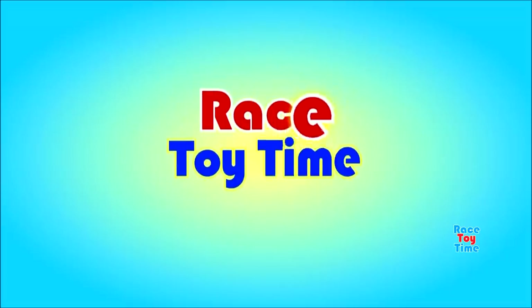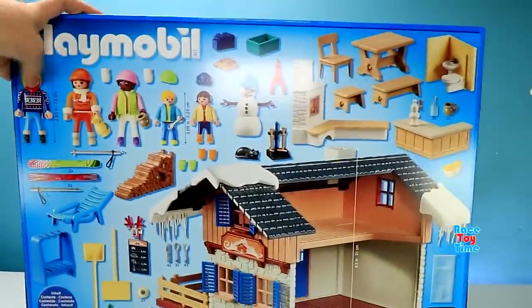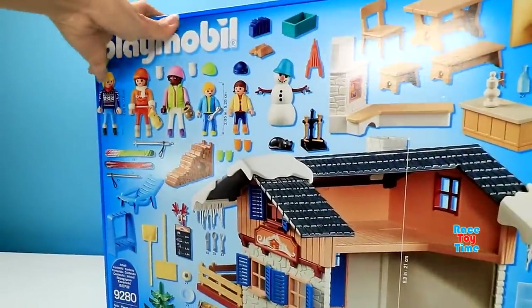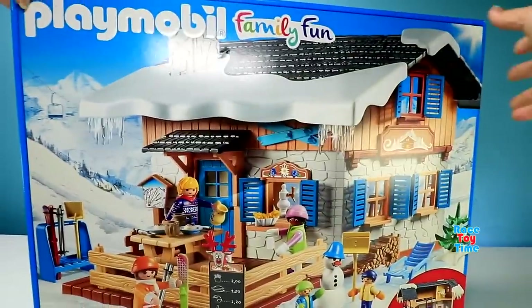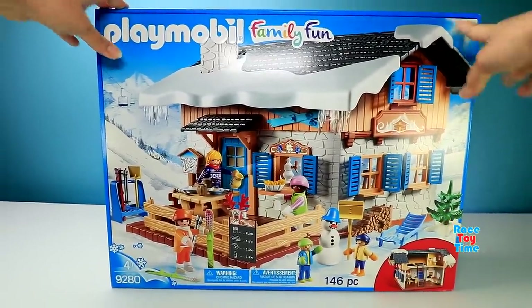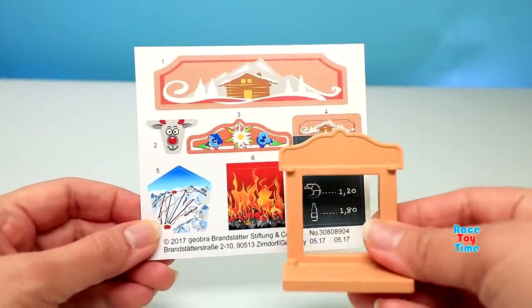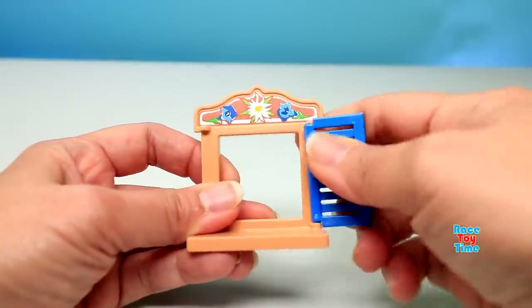Welcome to Race 8 Time! Hi guys, it's Race 8 Time! Today we're going to show you this cute Playmobil Ski Lodge building playset. This playset comes with 146 pieces and some fun accessories like stickers. Now let's start building the lodge.